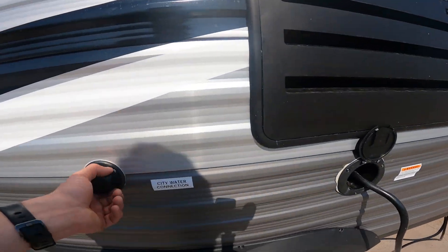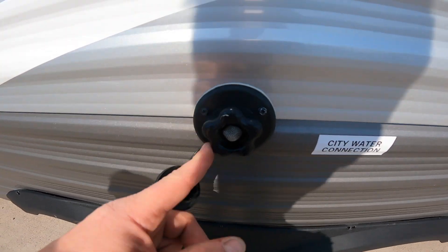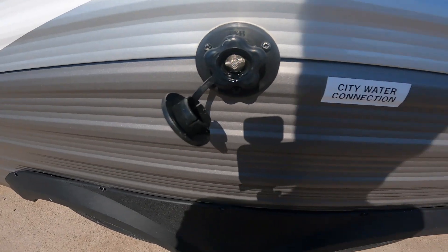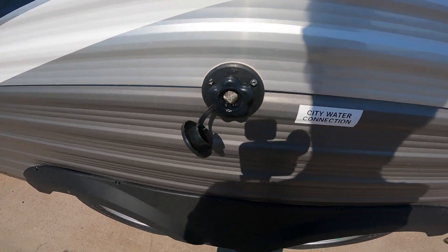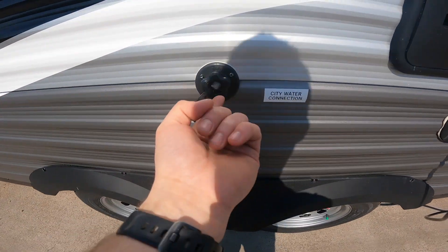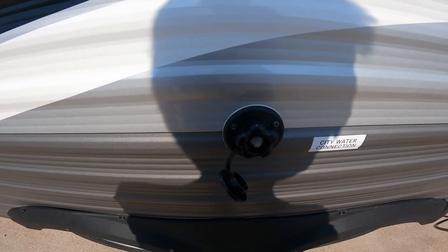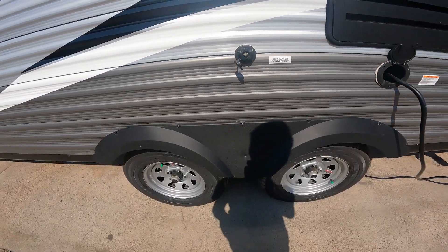The next thing we'll come to is your city water connection. This is basically where you put the garden hose from your campground or from your home. Once the garden hose is attached here and the water is turned on, it will pressurize the water system inside the RV and it will be usable just like the water system in your home.